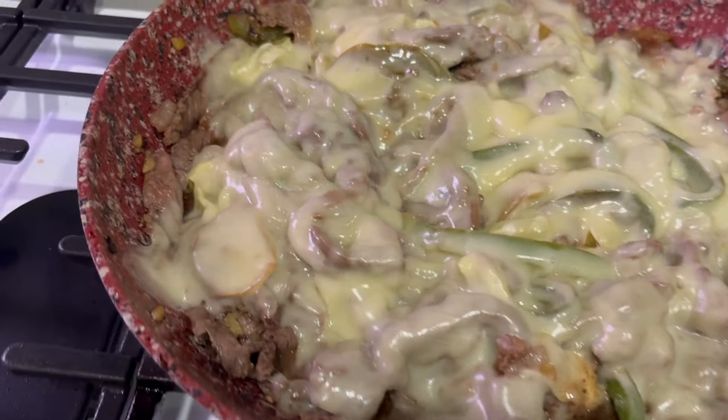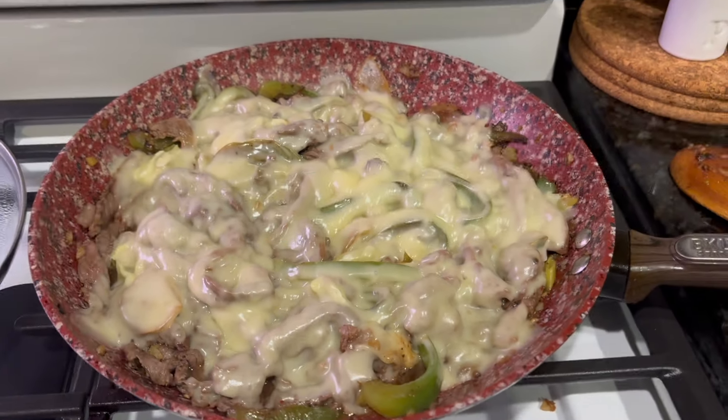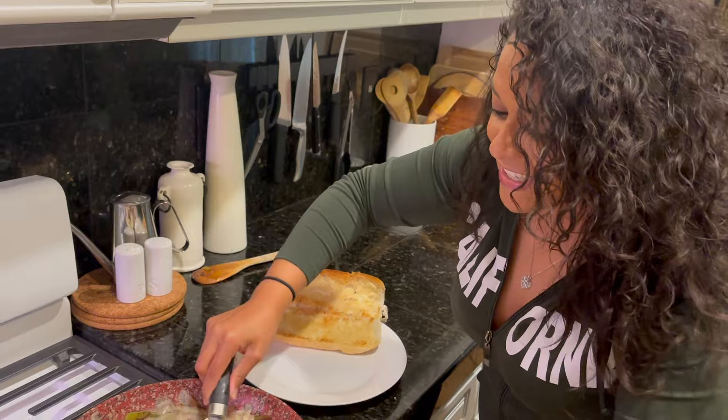That Philly cheesesteak is cheesy! We're going to go ahead and assemble our Philly cheesesteak.